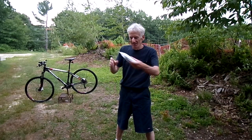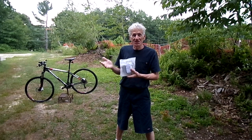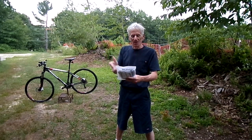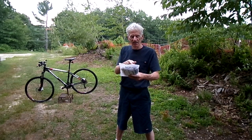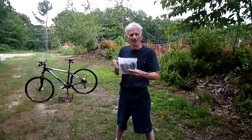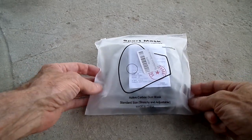Hi everyone, this is Richmond. I've got something new for you today — a sport mask. With the way the world is today, everybody's wearing masks. This is fabulous. It's for cycling, running, horse riding, snowboarding, skiing, and climbing. Looks pretty good. Let's take a look at it — this is the package it comes in.